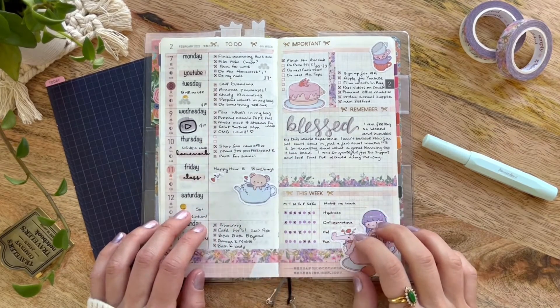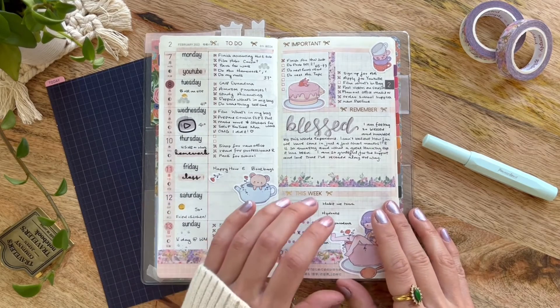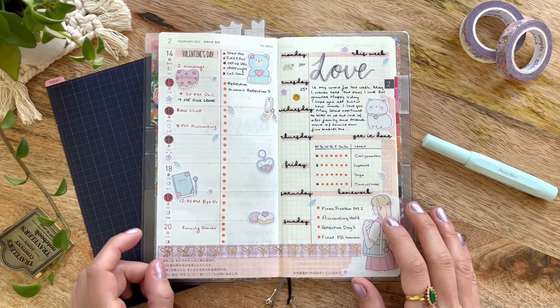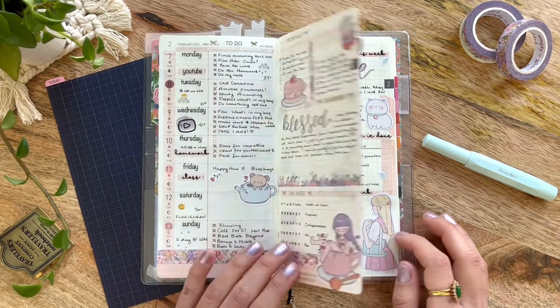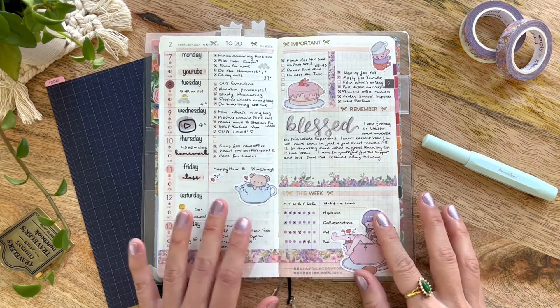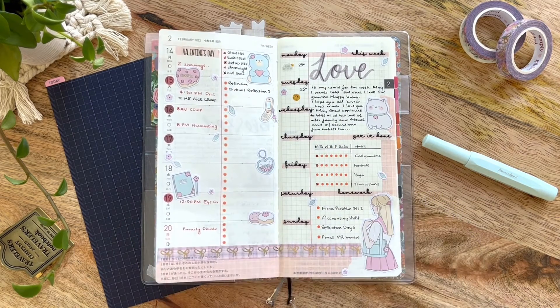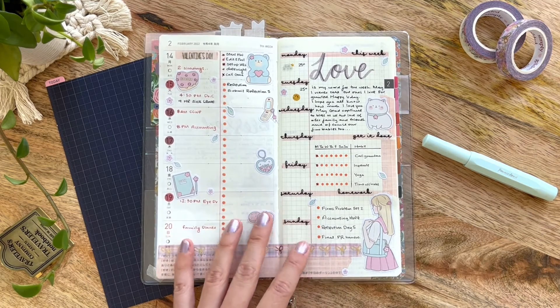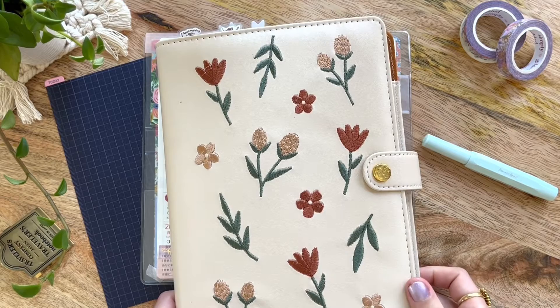Hello friends, my name is Katie from Eternal Flame, and today I thought I'd share with you a quick flip through of my 6th week into the 7th week of my Hobonichi Weeks for 2022. If you're interested in hearing about how this spread worked for me, how I set up the 7th week, and also how I like to tie in my weekly spreads in my Hobonichi Weeks with my Hobonichi Cousin Daily Spreads, please stick around.